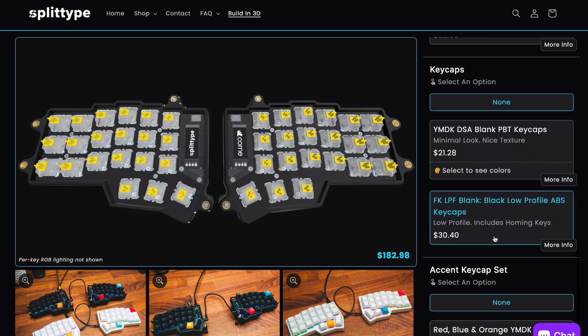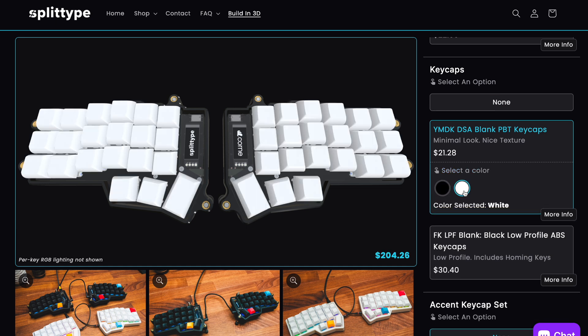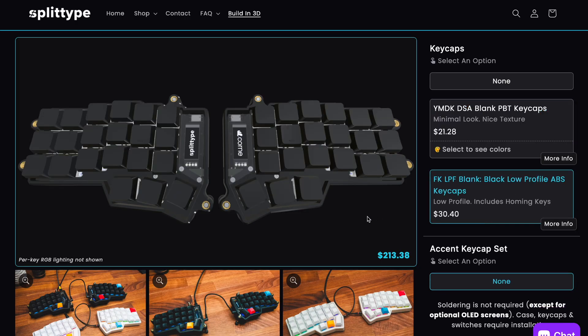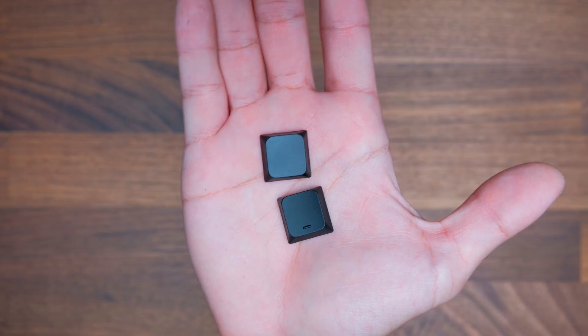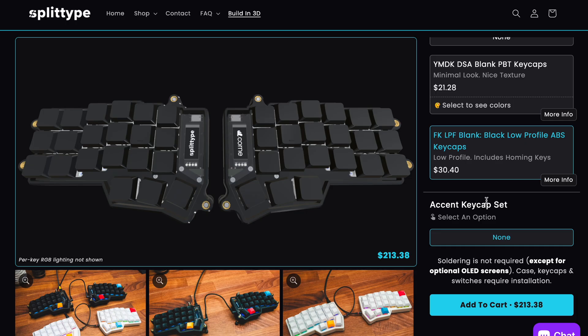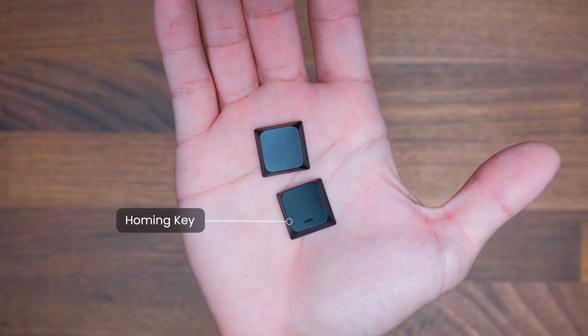Next, we'll choose some keycaps. There are two profile options: either DSA profile, which are nice low profile minimal keycaps made out of PBT, or you can choose these FK ultra low profile keycaps. They're less tall than DSA keycaps and they're made out of ABS. I found them to be pretty nice. These ultra low profile keycaps also include homing keys.